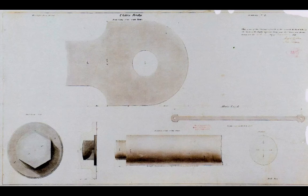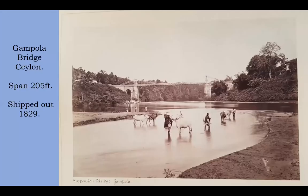There is the bridge. It's about half the size of most of the big ones, and it was shipped out to Ceylon in 1829. The really extraordinary thing is that Maudsley's are not known for building bridges — they build machinery and block-making machinery. They are not known for suspension bridge designs, and I think this is the only one they ever did.